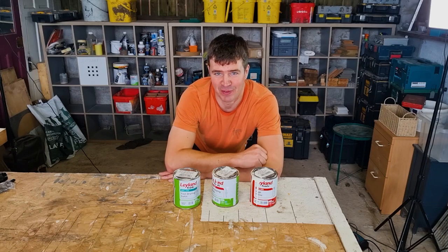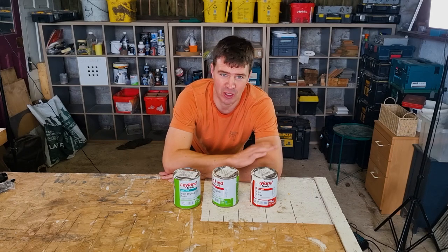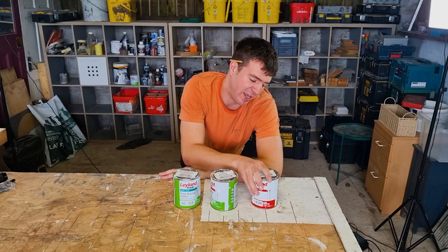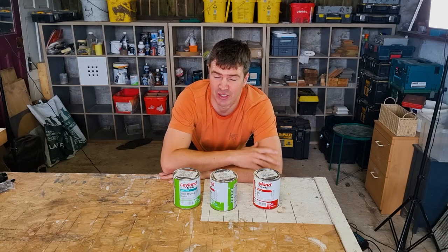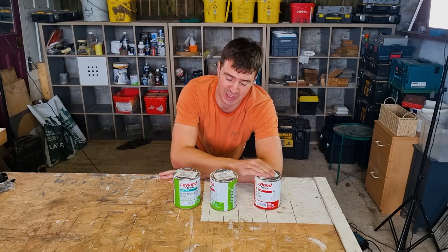In this video we're going to talk about gloss versus satin paint. There are many different reasons why you might want to choose gloss and why you might want to choose satin. The first reason to discuss is an aesthetic one. Gloss paint is obviously a lot more reflective, it's shinier, and satin is more of a matte finish. The colour is very similar but gloss is a little bit shinier.